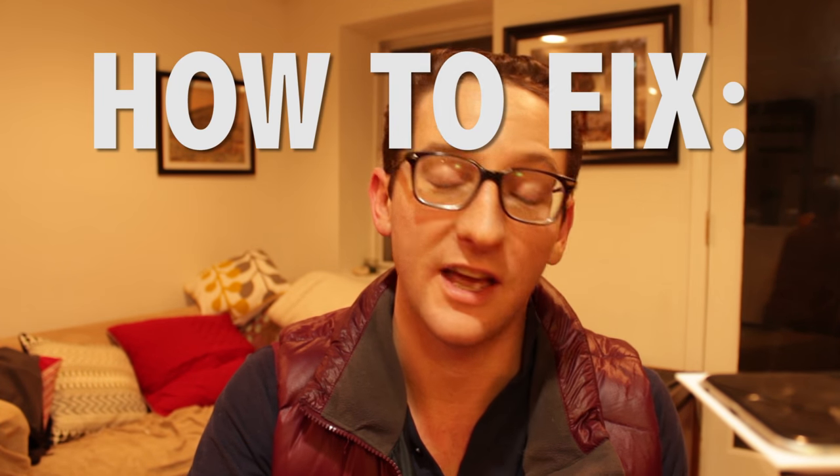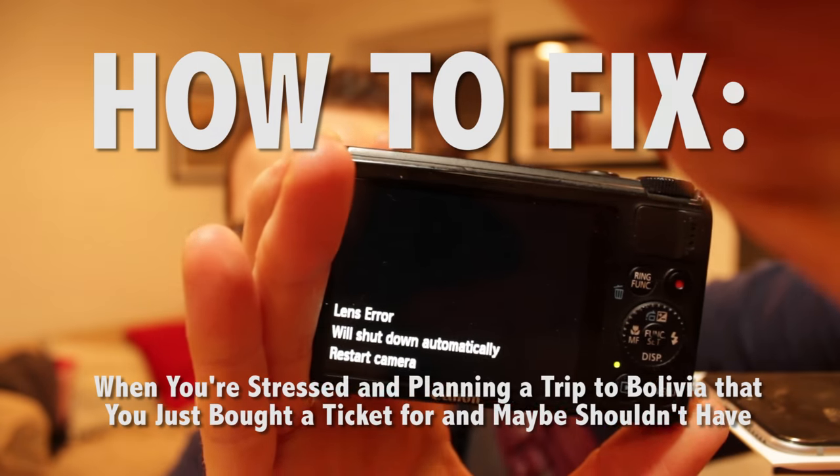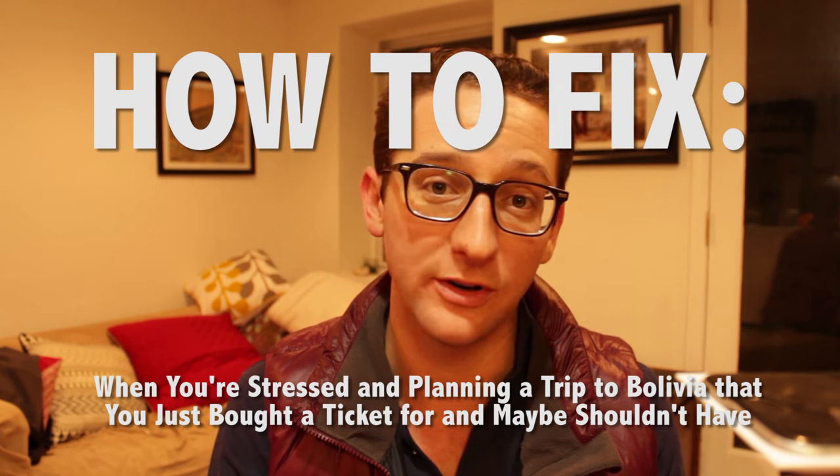Today is a special vlog presentation entitled 'How to Fix a Canon S100 Lens Error When You're Stressed Out and Planning a Trip to Bolivia That You Just Bought a Ticket for and You Maybe Shouldn't Have.'